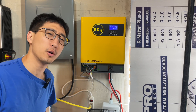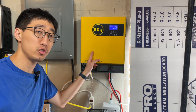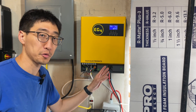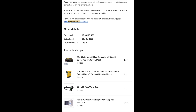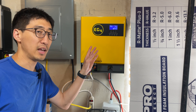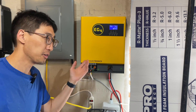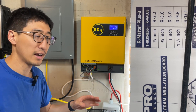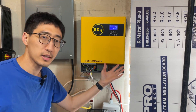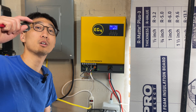Hey, what's up guys? Welcome back to the channel. On today's episode, we're going to be going over a mid-term review of this EG4 3000W off-grid inverter. So we've had this inverter for a few months, we've been using it in different settings, all kinds of different ways. It's actually been a lifesaver in certain situations. Right now it's been running the mini-split for a few days, so stick with us.